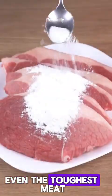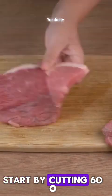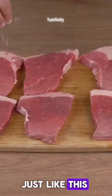With this trick, even the toughest meat becomes tender in just a few minutes. Start by cutting 600 grams of thick beef steaks. Cut them in half, just like this.